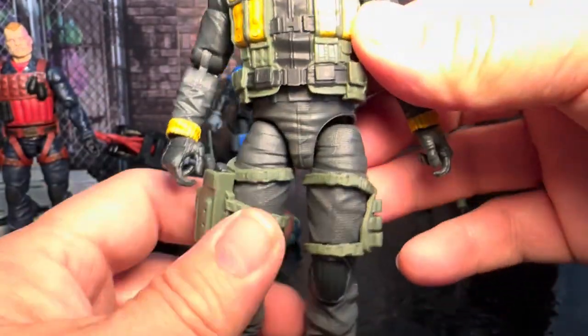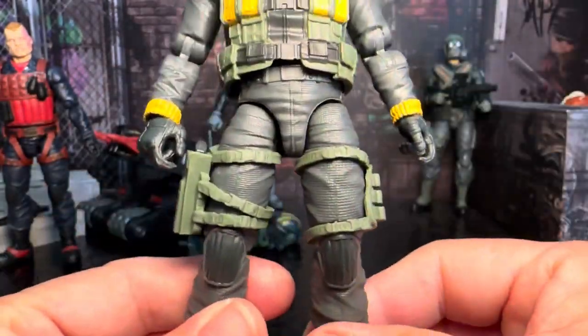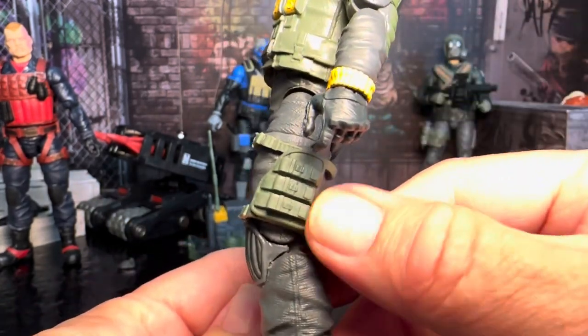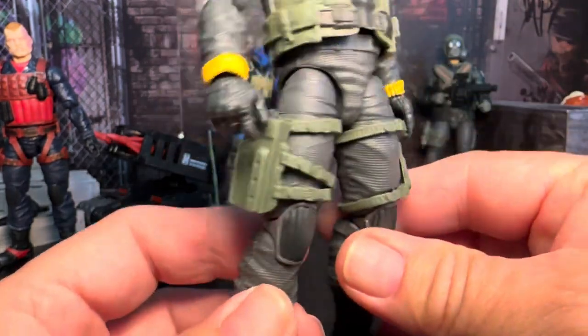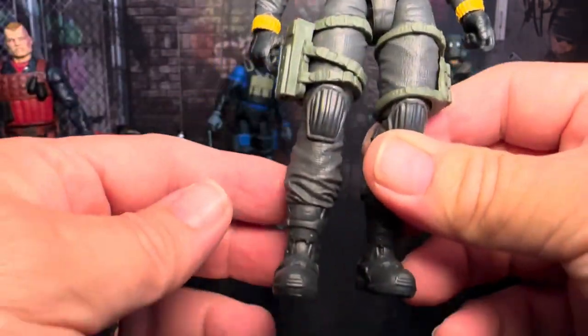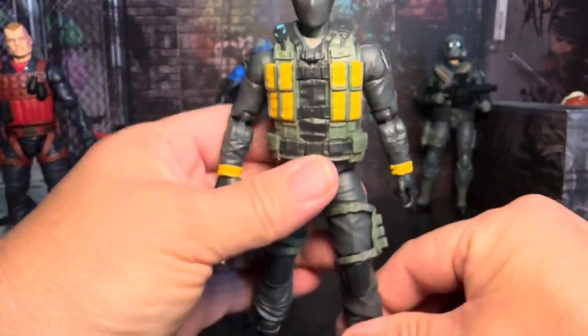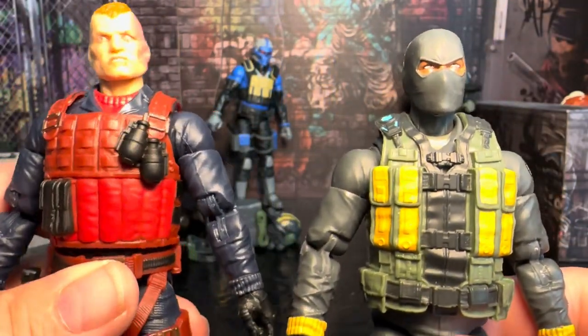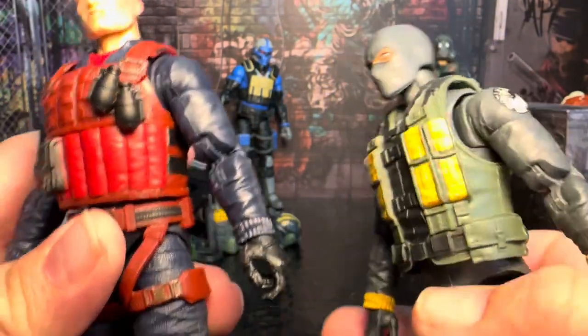He does come with his two holsters that are on his thighs. One is basically like his med kit or whatever accessories he would have in there, and one is for his pistol, which is already in the holster. I just did the Scrap Iron review and I want to point out one thing.